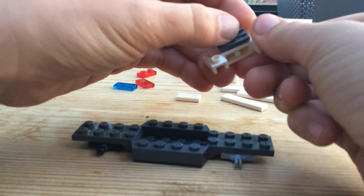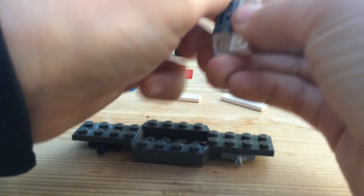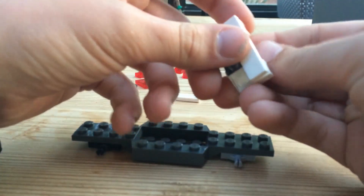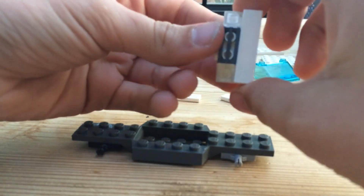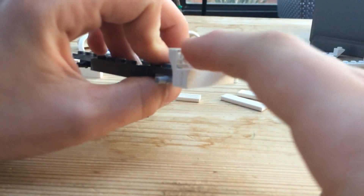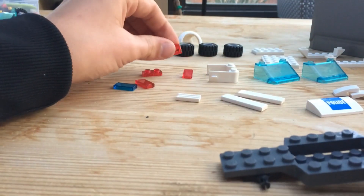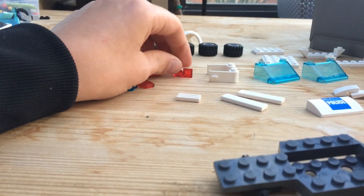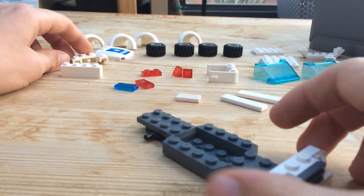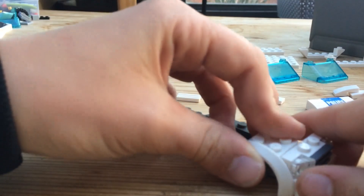Take the car front piece, put on the grill, put on the headlights, then take your white one-by-four tile and clip it on right there. That's what it should look like. I chose fairly common pieces. If you don't have two clear cheese slopes, you can use a clear red and a clear blue cheese slope to make it look like flashing lights. If you only have one red brake light for the back, you can do that too.